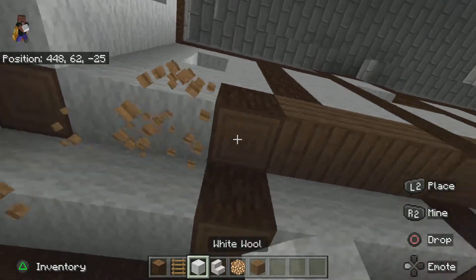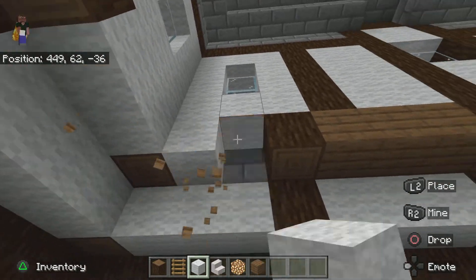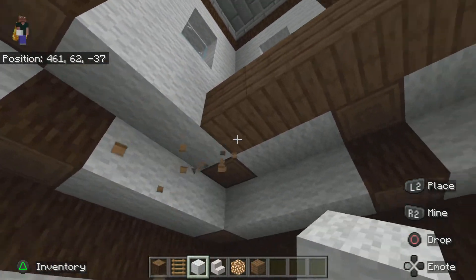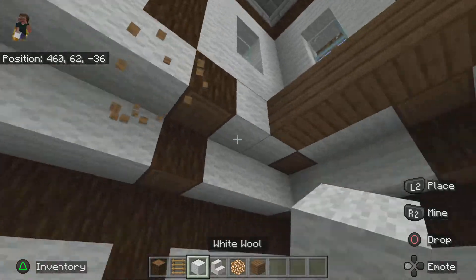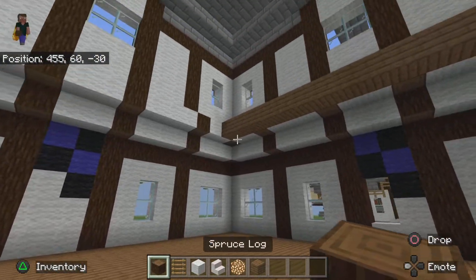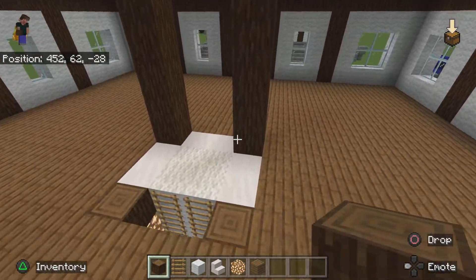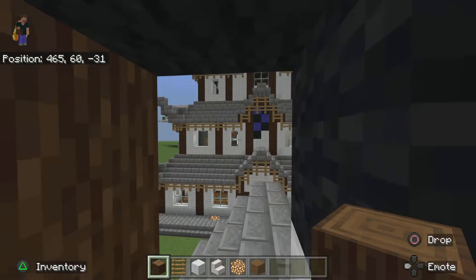I keep breaking the wrong blocks by accident. Final corner now, I believe — yes it is. All right, so now we need to do the middle bit and then we can work out our bearings. Obviously bring this up to where the roof would be, like so.